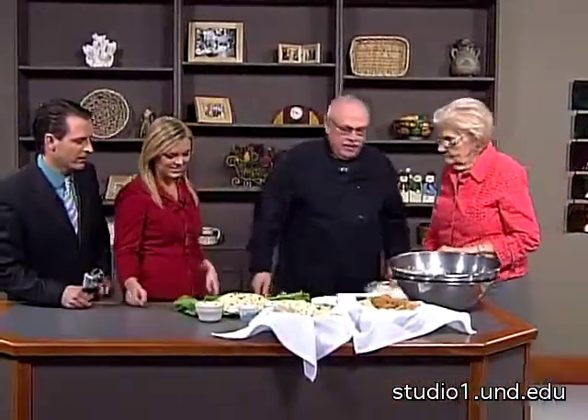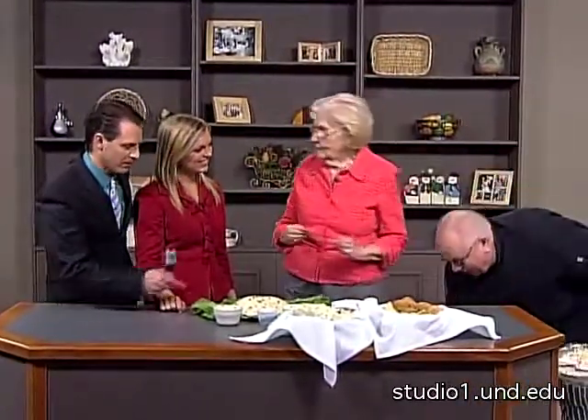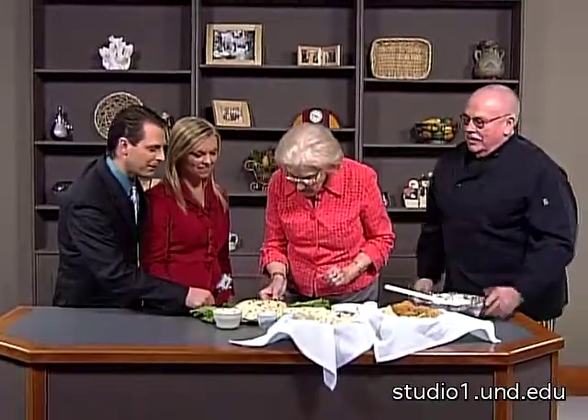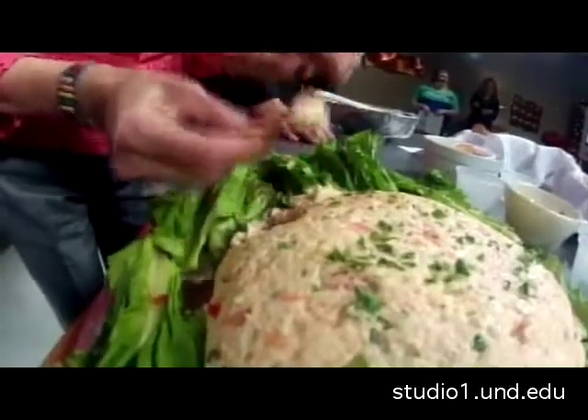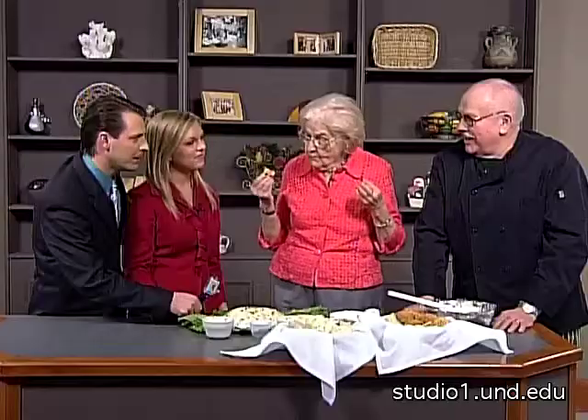All right, Marilyn — come on in here, slide in here, give it a taste. We want to hear what you have to say. It's really good — dig in! It has a sweeter taste. Yes, that's the Thai sweet chili sauce, and then I have some hotter Sriracha.